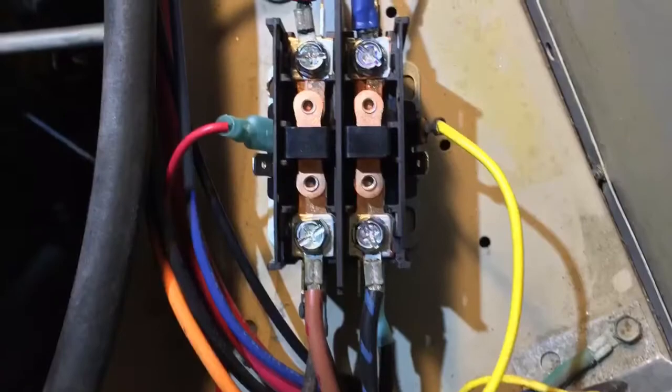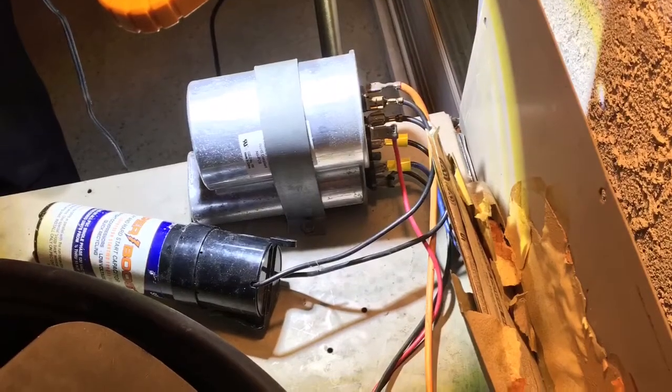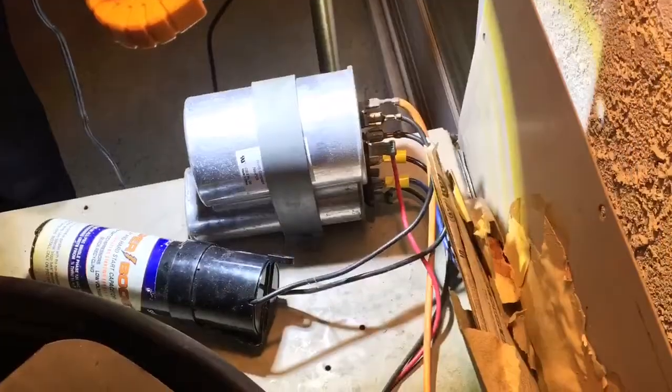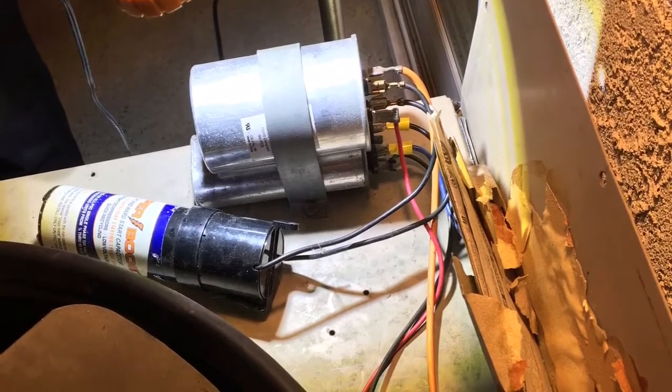This is also showing the new contactor I put in the unit. The old contactor was burned up, and this is showing a couple of new wires I had to add to the condenser fan motor because they were rotted from the sunlight. This is shown where I attached the new connections at the capacitors. You can see the bright shiny new push-ons on the lower capacitor.